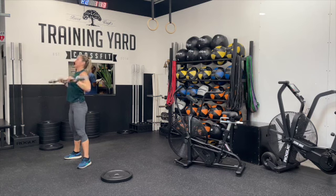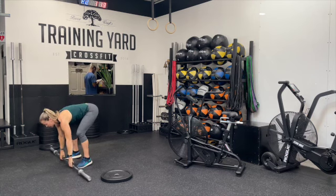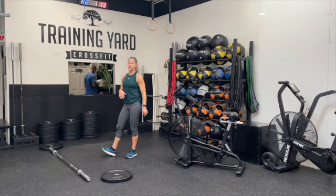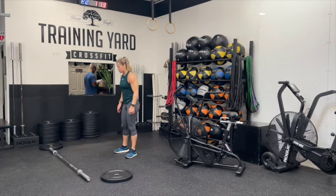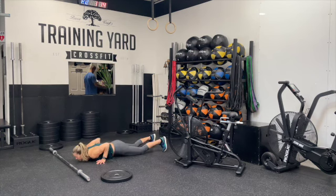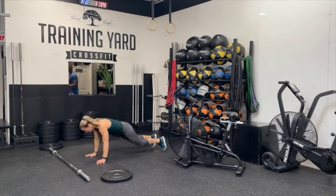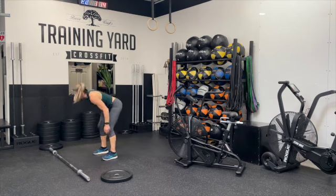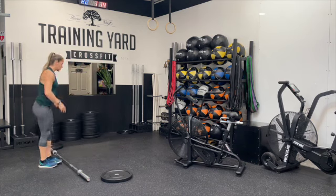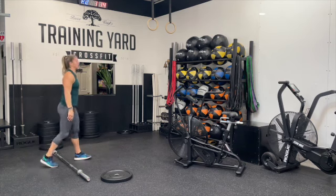Once we finish 18, we'll go into some bar-facing burpees — 15 bar-facing burpees. Make sure that you stay perpendicular to the bar. We're going to have ourselves down, and we can step or hop our feet in. We'll take a two-foot takeoff to jump over that bar, turning our bodies to face the barbell again.